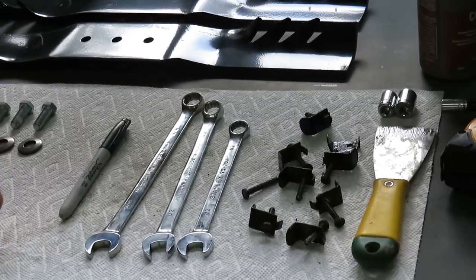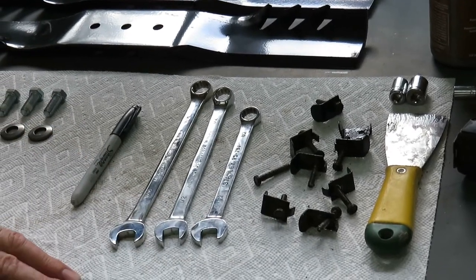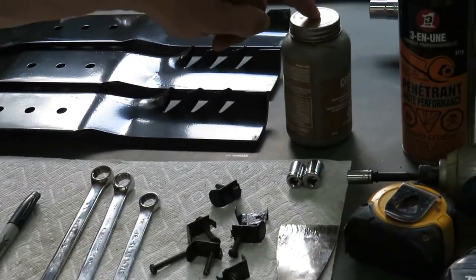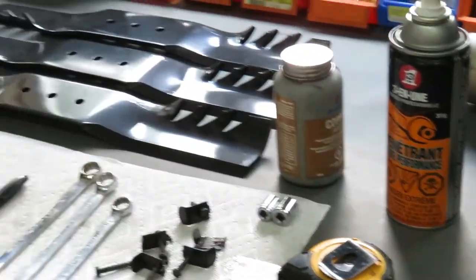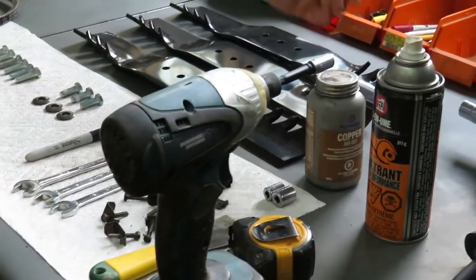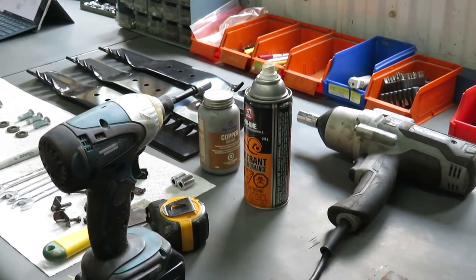Here are the tools I'm going to use for this repair job: a Sharpie, a 9/16 wrench, two half-inch wrenches, a scraper to clean out underneath the deck, anti-seize compound, a little bit of Loctite, a 5/16 socket or wrench, and I also recommend an impact with a 9/16 socket to take off the blades from underneath.